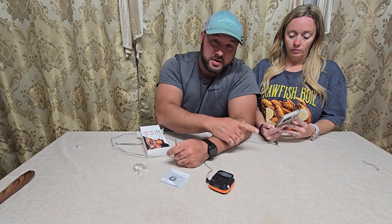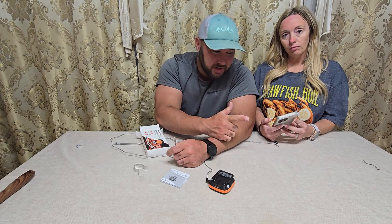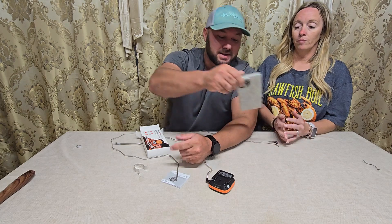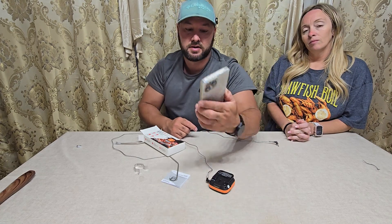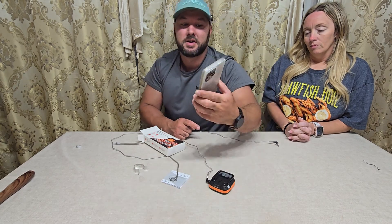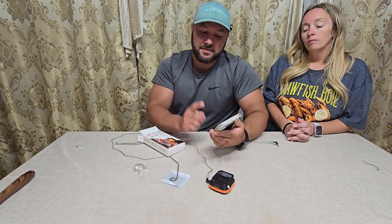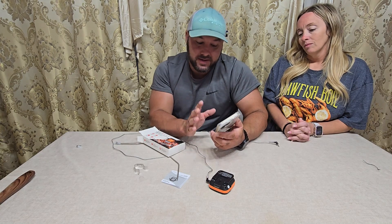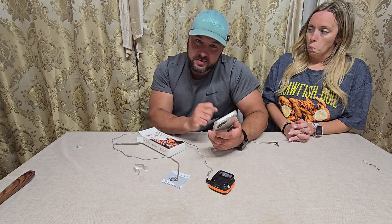Part of the app is if you don't know what temperature things need to be, there's a section on the app that you can go to. You can select it — we know we're doing chicken right now, so we're going to select poultry and hit OK. Now it's going to set off an alarm and a vibration on her phone. You can see: alarm and vibration set. So once it's at 165, since we set it to poultry and it was automatic, it's going to alert us that the chicken's ready.